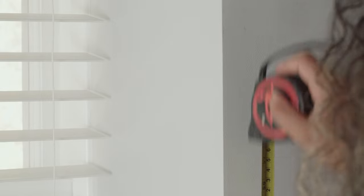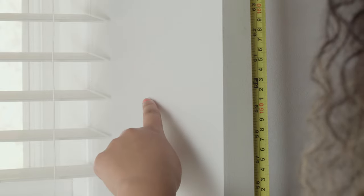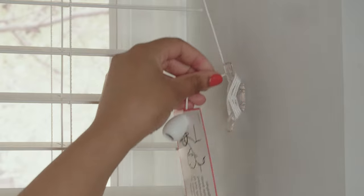Tuck the surplus ladder tape into the base rail, securing with the buttons. Last but not least, all cords are supplied with a safety cleat which is positioned next to the cord on the wall. The device should be fitted as close to the head rail as possible, at least 150 centimeters above the floor. Each time you operate your blind, the cord should always be wrapped around each cleat in a figure of eight, using the whole cord with the remaining minimal end draped over the cleat.